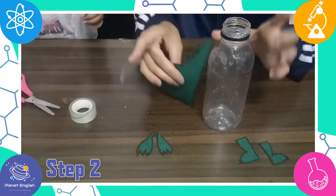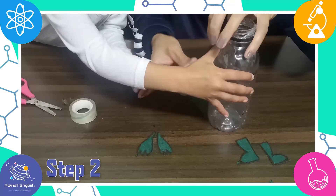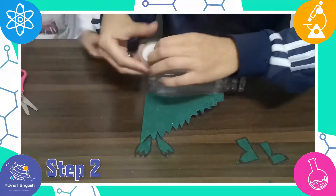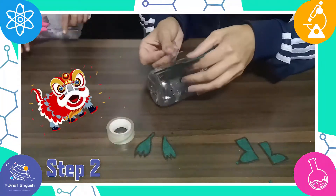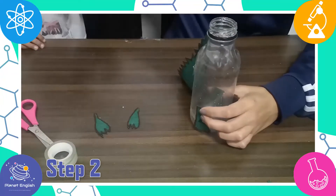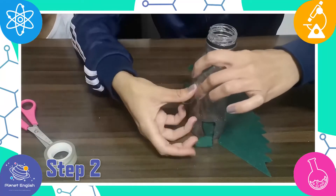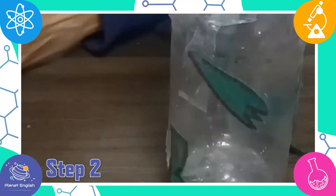Step 2: Tape the tail, arms, and legs onto the bottle. In Chinese culture, the dragon is a symbol of power, strength, and good luck. Now glue or tape on two googly eyes so it looks as though the dragon is looking up.